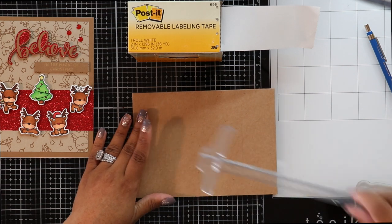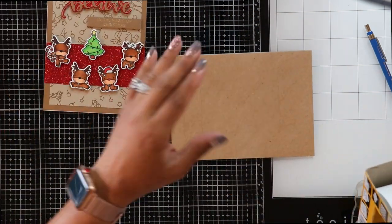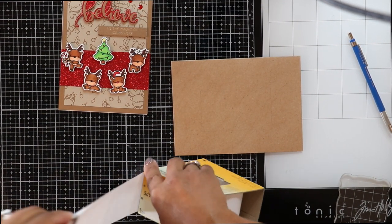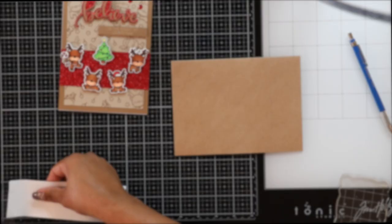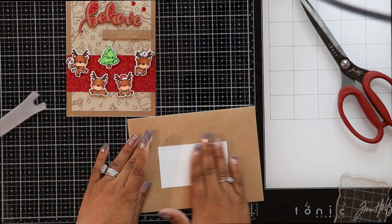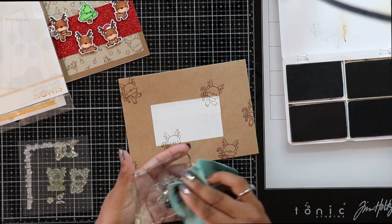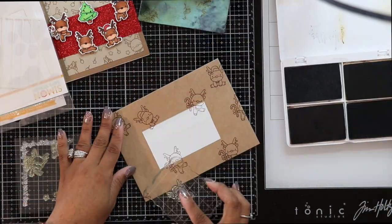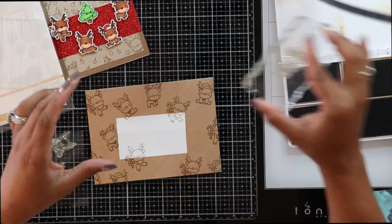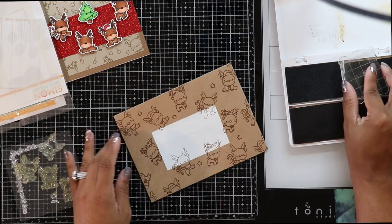I'm taking my T-roller to measure the rectangle, then cutting a piece of Post-it labeling tape the size of the rectangle to mask it off. Once the Post-it tape is cut to size, I stick it onto the traced rectangle. Then I take my Distress Permanent Mixed Media Ink palette — Vintage Photo only — along with my Mama Elephant reindeer stamps, and stamp all over the envelope exactly as I did with the card background, going crazy and using almost every single stamp.